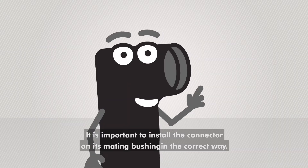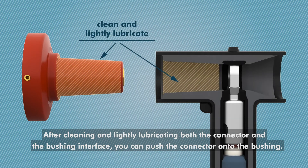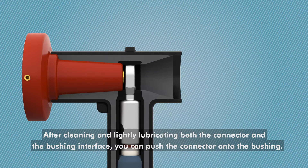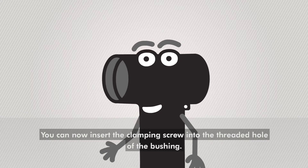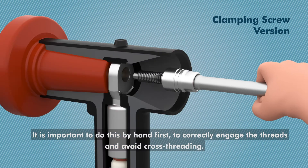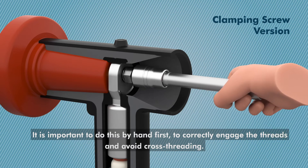It is important to install the connector on its mating bushing in the correct way. After cleaning and lightly lubricating both the connector and the bushing interface, you can push the connector onto the bushing. You can now insert the clamping screw into the threaded hole of the bushing. It is important to do this by hand first to correctly engage the threads and avoid cross-threading.